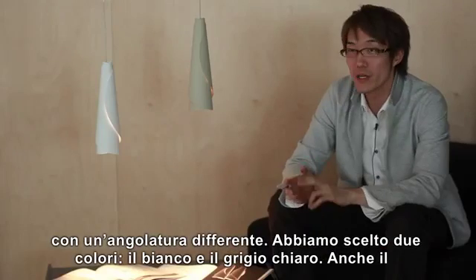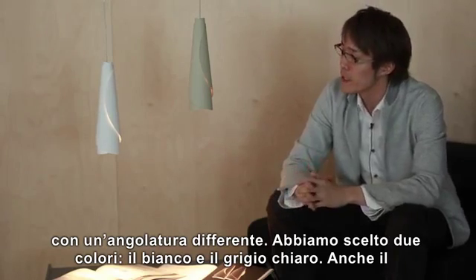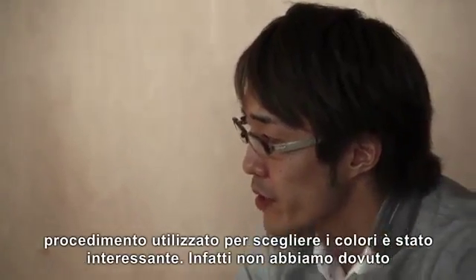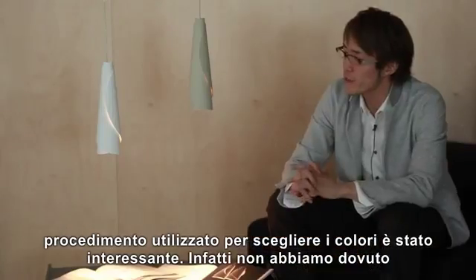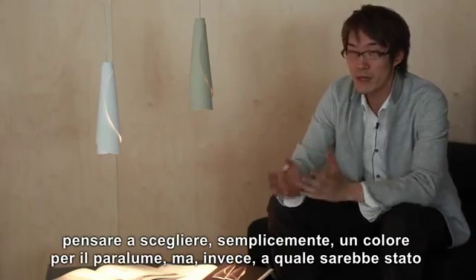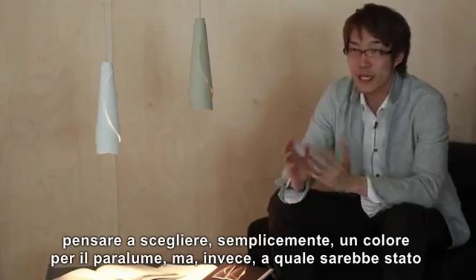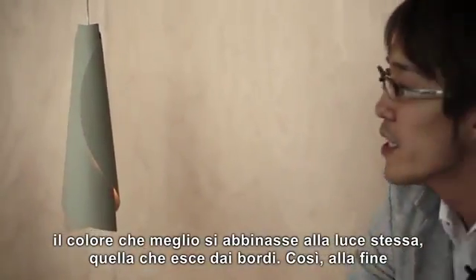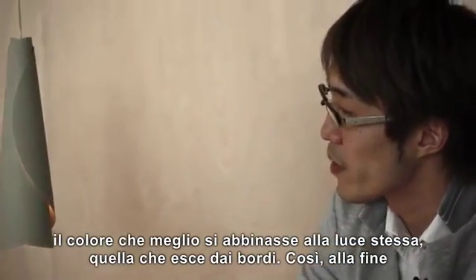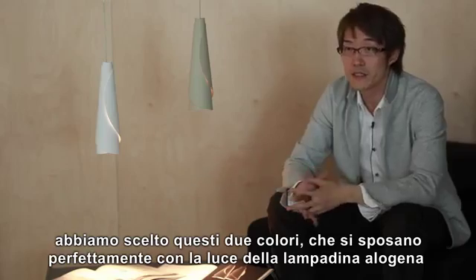We chose two colors: white and pale gray. The process of choosing the two colors was interesting, because it was not about thinking about the colors for the lampshade, but thinking about what would be best for the light itself — the light which is emitting from the edges. We ended up with these two colors, which matched the halogen light inside.